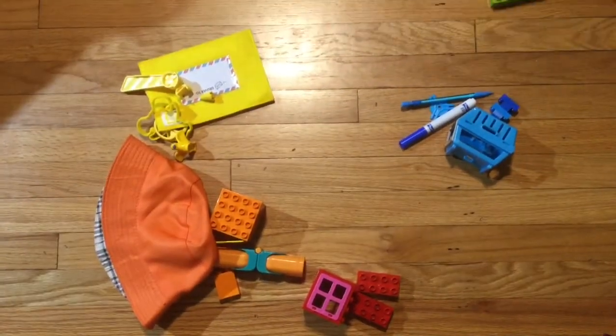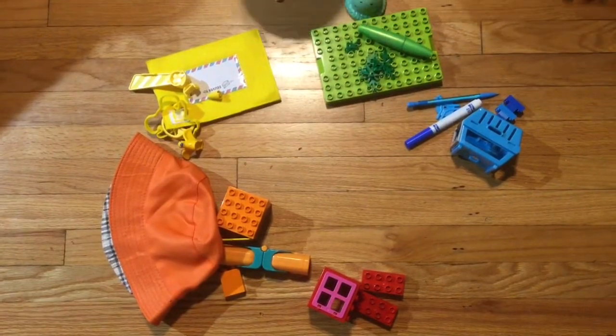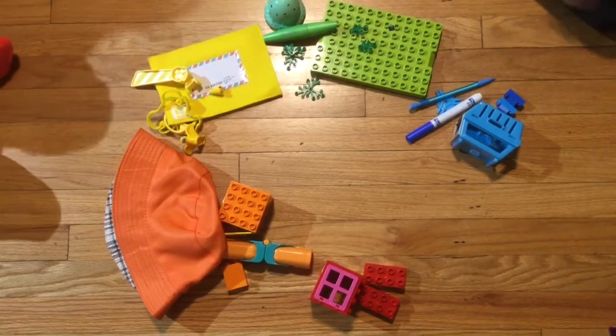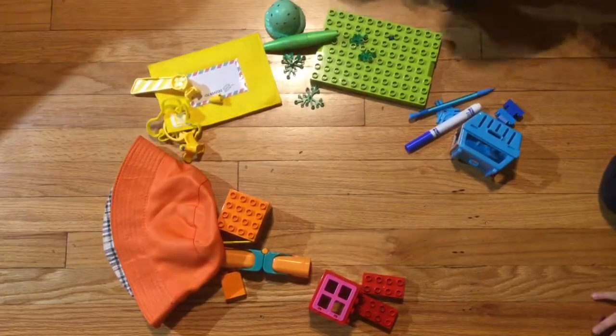Blue and yellow make green, so place those green objects in between the yellow and the blue.